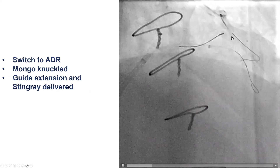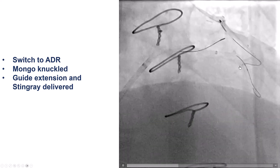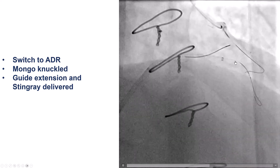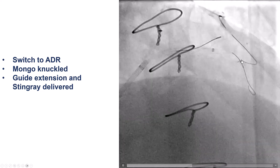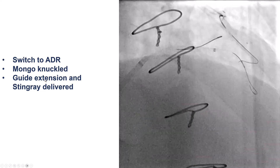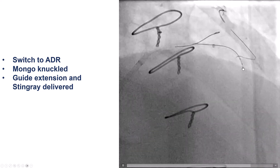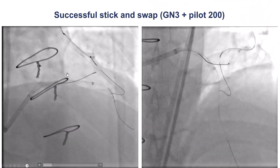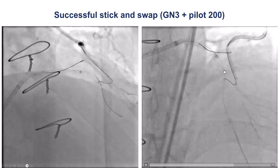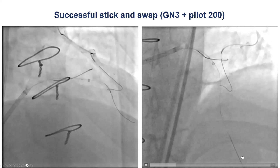The patient is hemodynamically stable, but we cannot deliver a retrograde microcatheter to puncture retrograde. So what we did is use the retrograde wire as a marker of where the vessel was. We inserted a Stingray balloon — these are the two markers of the Stingray balloon — and then did the stick and swap with the Gaia X3 and the Pilot 200. As you can see from the injection from the LIMA, the Pilot wire went into the distal true lumen.